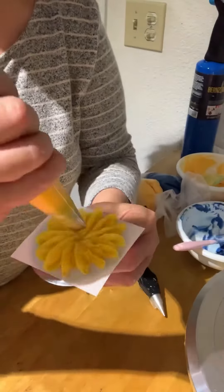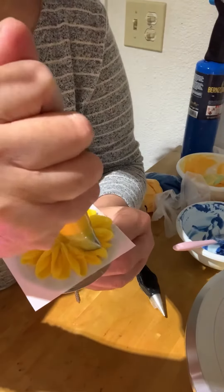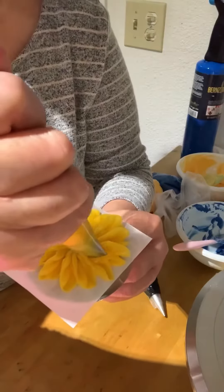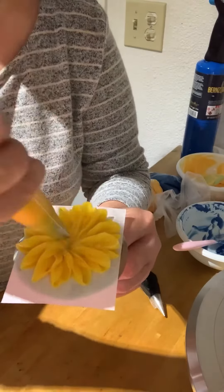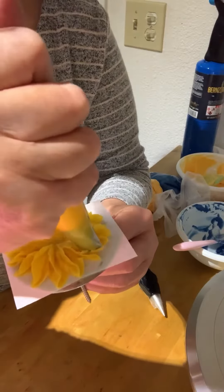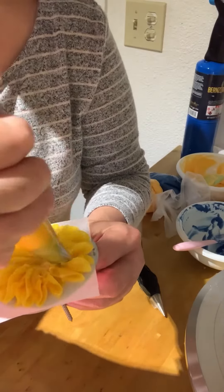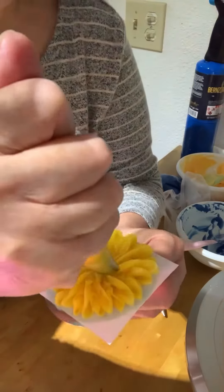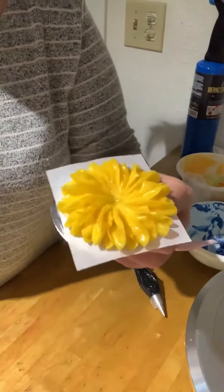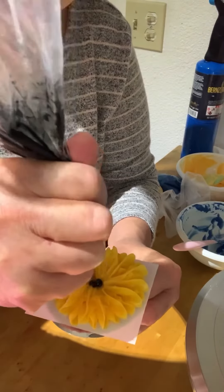After finishing the first row of petals, add the second row by piping the petals in between the gaps. Add the center by piping the black dot, and then you can freeze the flowers.